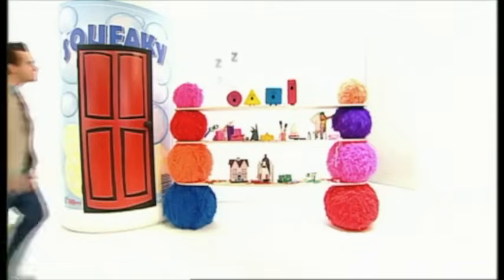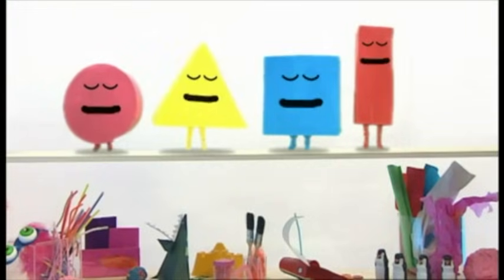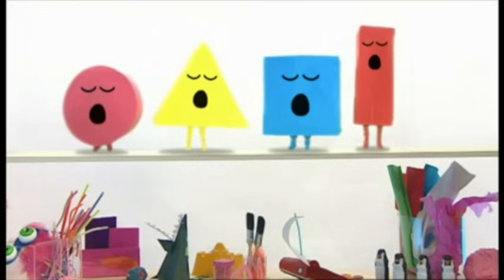These are the shapes — they're asleep. Let's wake them up!